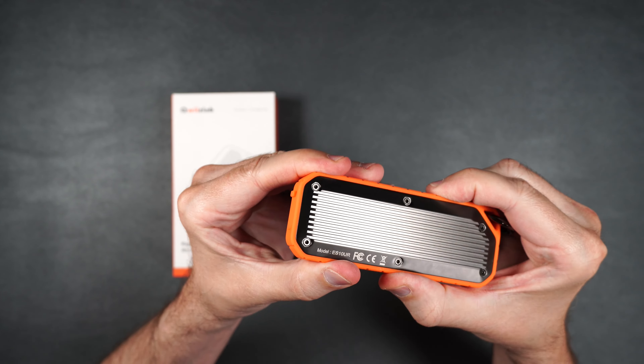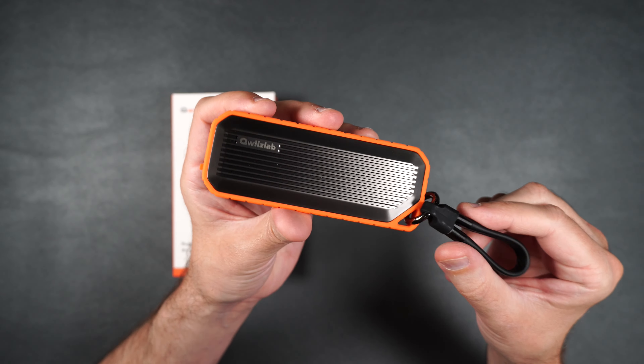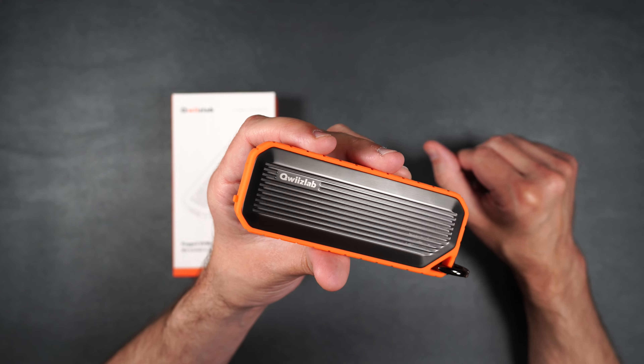I really do love this rubber edge — it feels really good and very solid. It kind of feels like you could throw this against the wall and not have to worry about your NVMe drive getting damaged.